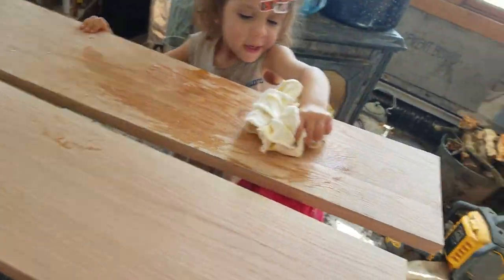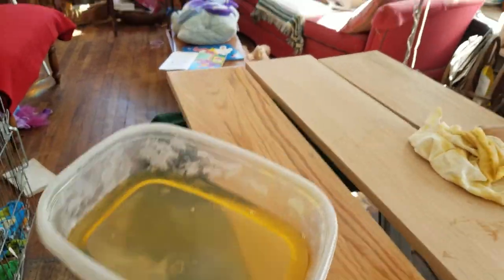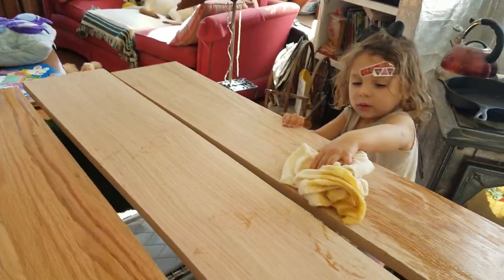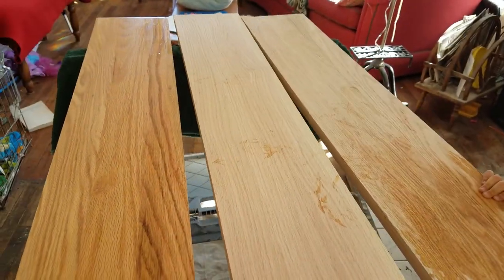My little helper over here is oiling up that board. This is my two-year-old — loves to help. But as you can see, that is just gorgeous, and it didn't take me very long.